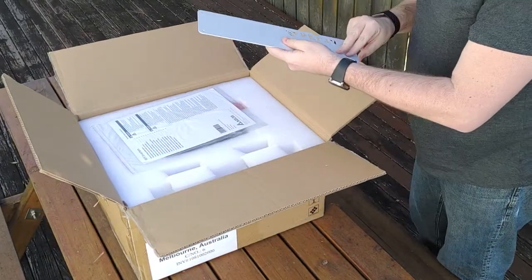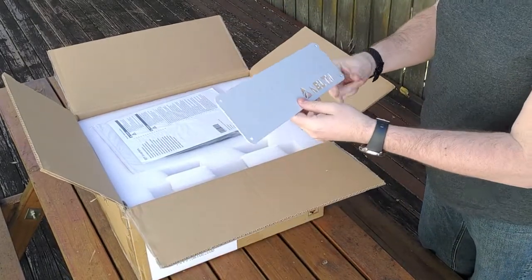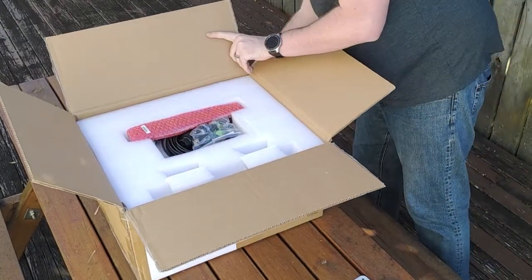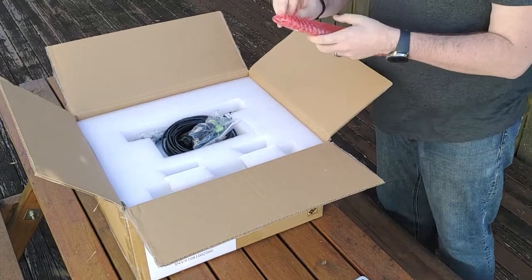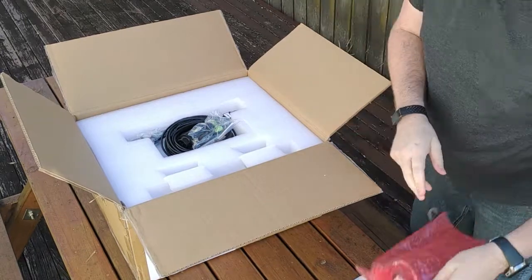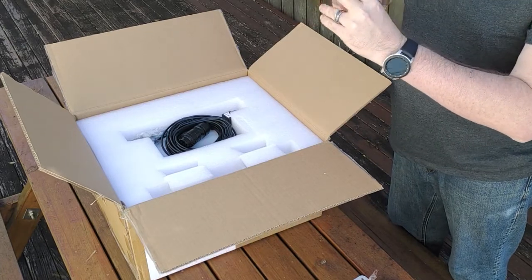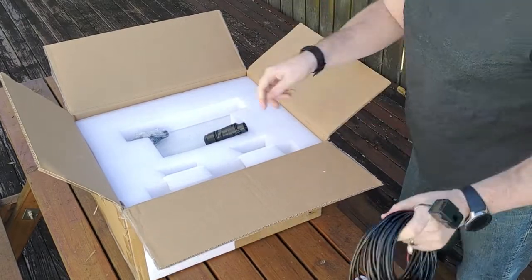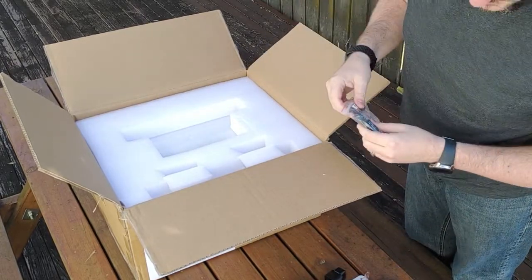Oh, look at this — this is nice. This is a gland plate to install and flush mount on a wall. Full set of MC4 equivalents included, a CT to monitor consumption, an AC plug, and a couple more MC4s.